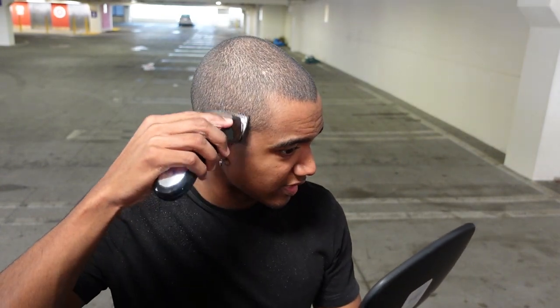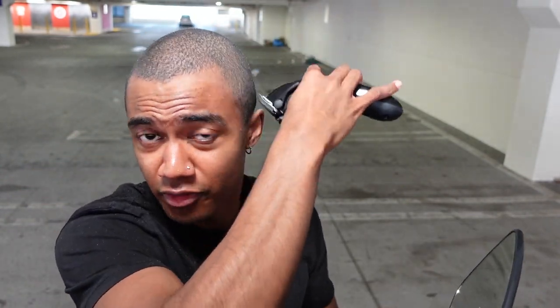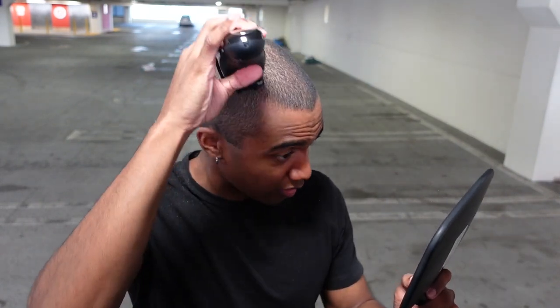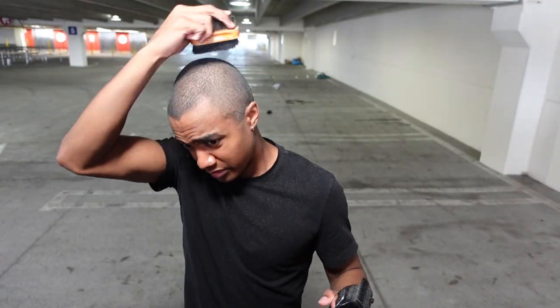I didn't cut much off the top because there wasn't much hair to begin with, which is why I cut frequently. I also just like having shorter hair — once you experience a buzz cut for the first time, you never really go back. Another trick: brush your hair mid-cut, because it removes already-cut hair that's still on your head and gives you a better sense of how dense your hair actually is, since dead hair sitting there can make it look darker than it is.